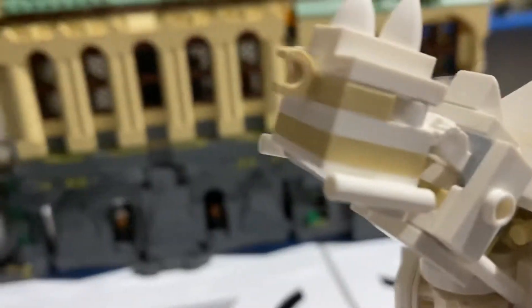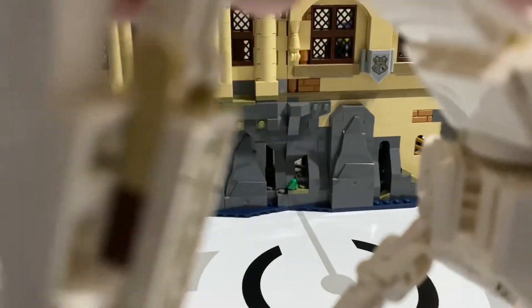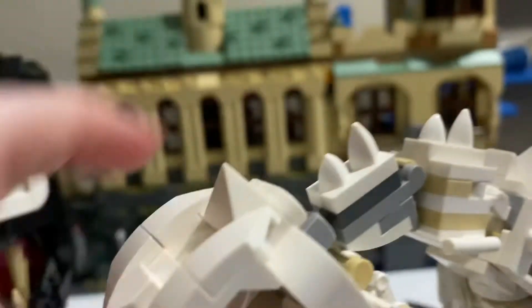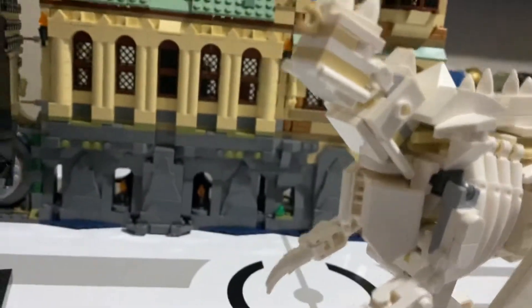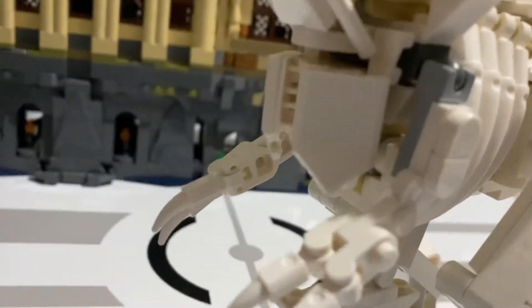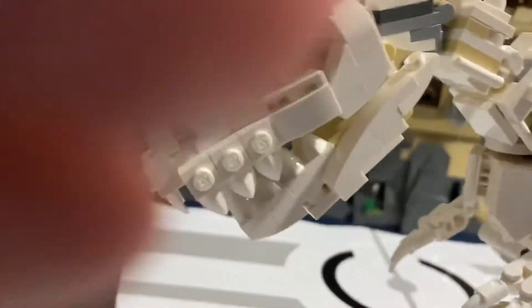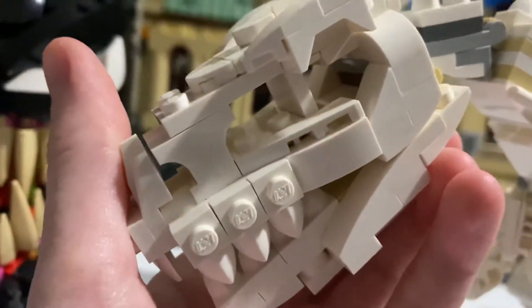This clip right here tends to fall off very easily. It's using the Mixel joints to connect to the head, but if you put it up, the head's just going to fall down and fall directly off. I'd just leave it looking down. The jaw opens and closes, and with the Mixel joint you get a good range of motion on the head.